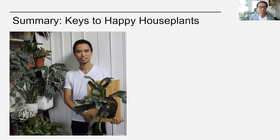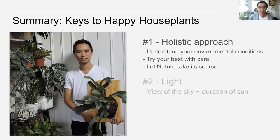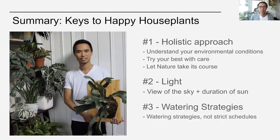To summarize the keys to having happy houseplants and plant parents: number one, take a holistic approach — understand your environmental conditions, try your best with care, but also let nature take its course. Number two is about light — consider both the view of the sky and the duration of direct sun; if the sun's duration will be too long, block it with a white sheer curtain. Number three, watering strategies — think of watering as a strategy and not strict schedules.